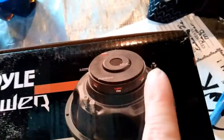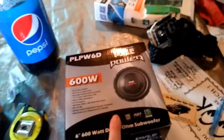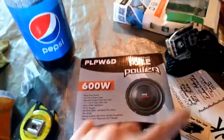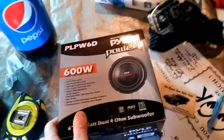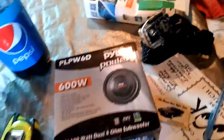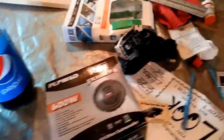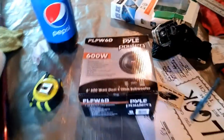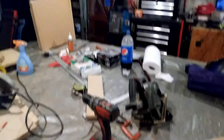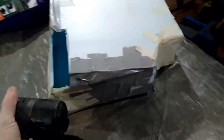It doesn't have those - it just has push connectors, but I can solder the wire. First I gotta get a box built, then I'll put this in it. I put it in a cardboard box and made a little tube out of one of my old pill containers - the bigger one - and it sounded pretty good for what it was. It's gonna be a slotted box.